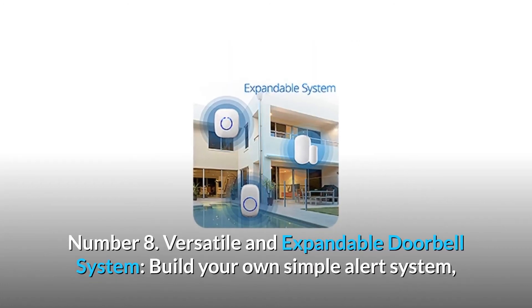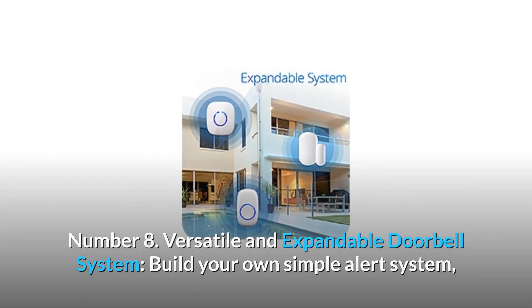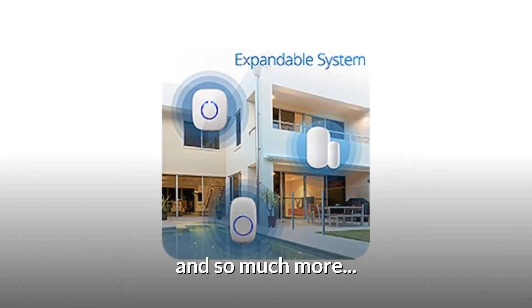Number 8: Versatile and expandable doorbell system. Build your own simple alert system — add up to 20 additional buttons, receivers, or sensors, and so much more.